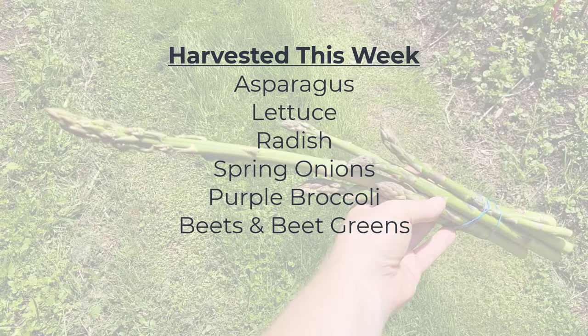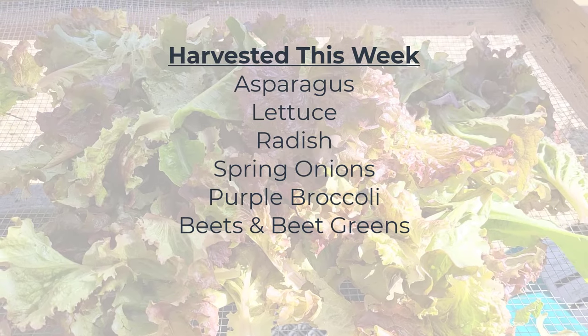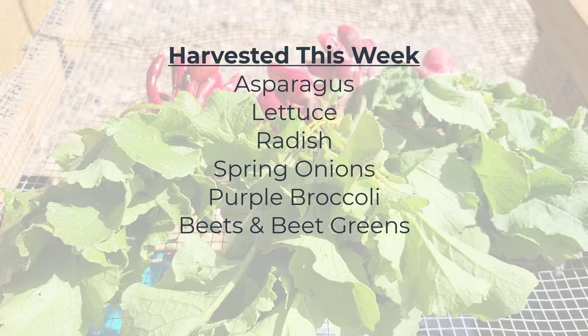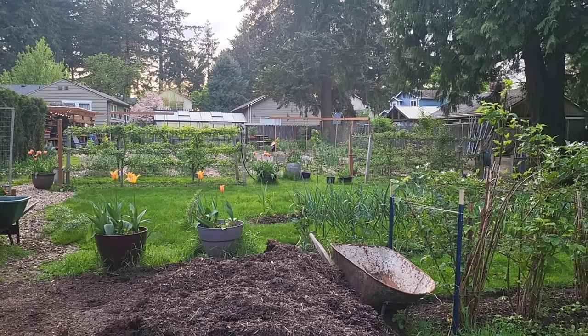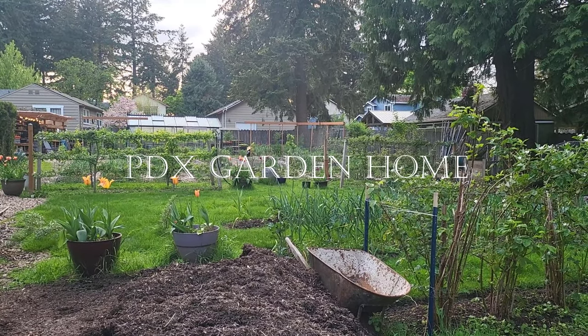Here's what I harvested this week: asparagus, lettuce, radish, spring onions, purple broccoli, beets, and beet greens. It's nice to have some success — see you guys next time.